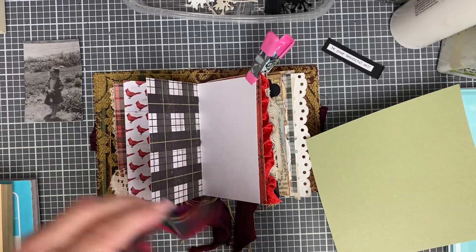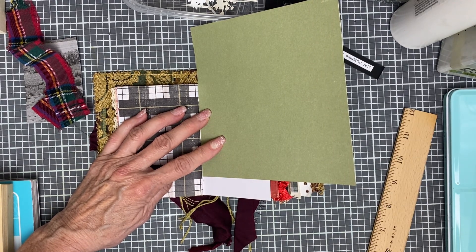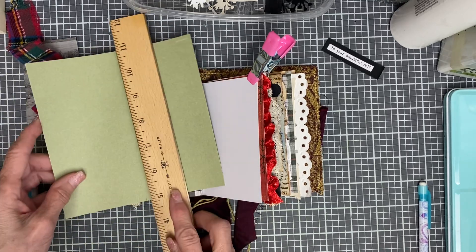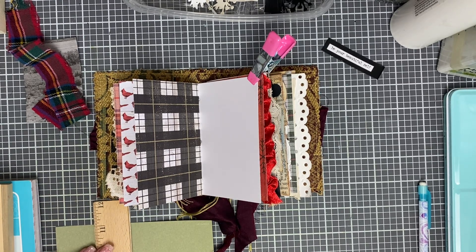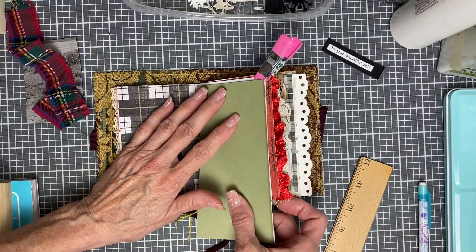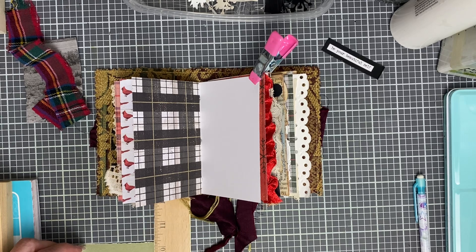I'll just set this stuff aside so I can get some measurements. This green is not Christmas green — like a sage green, I'm going to say. I mean, this doesn't have to be Christmas, even though I'll call it a Christmas ornament. I think you could leave it out all year. Seems like I'm always creating scraps.